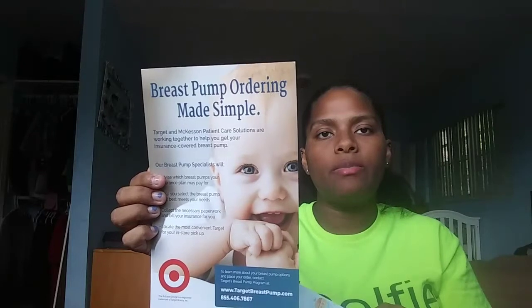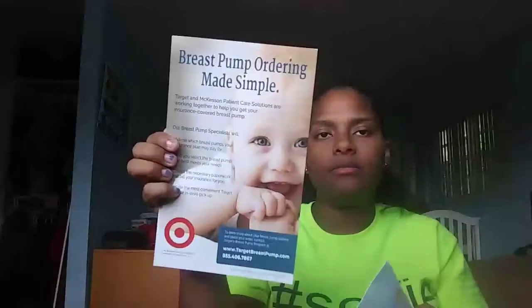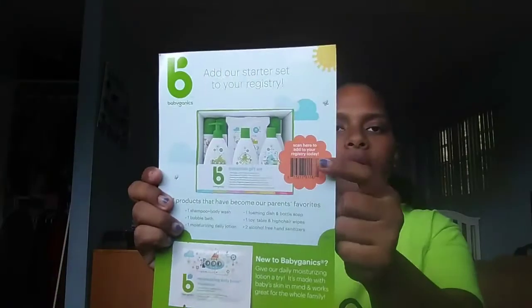The next thing is a sample of the Aquaphor healing ointment baby — just the sample, no coupon. They also give you a small sample of the Johnson's Bedtime Bath, which I love — the Johnson's brand. And they give you the Aveeno baby daily moisture lotion. These two also come in some of the other baby registry boxes. Here is information on how you can order a free breast pump with Target Make It Simple. They also give you a moisturizing daily lotion sample for Baby Ganics, and they say scan here to add to your registry cart.